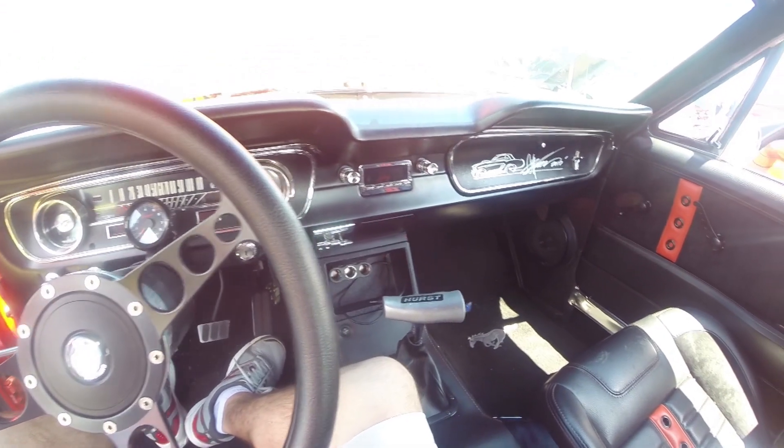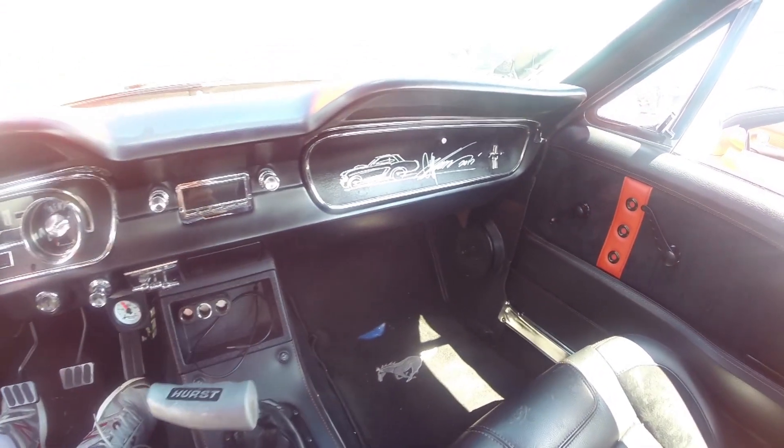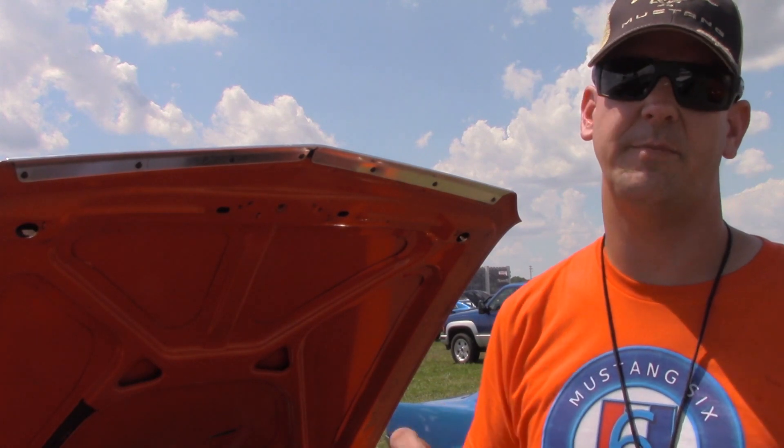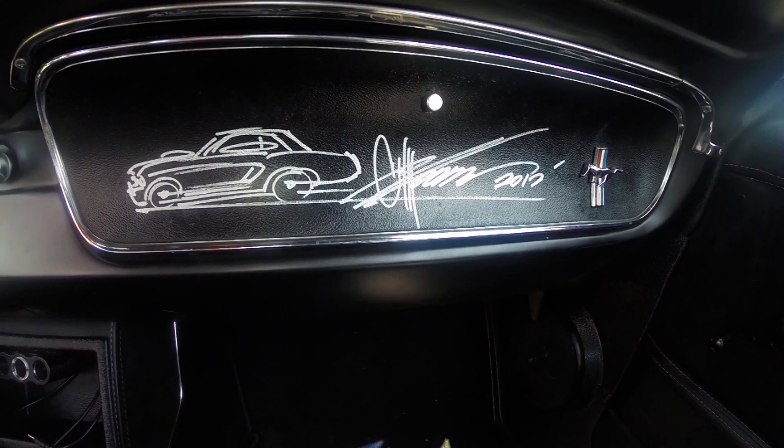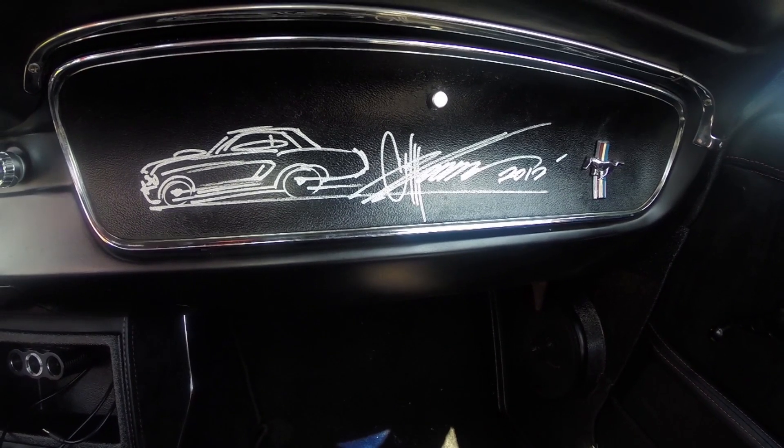I was able to get into one of the Disney car shows. Chip Foose was there — he signed my glove box and also drew a picture of a 65 Coupe. So that was pretty cool.